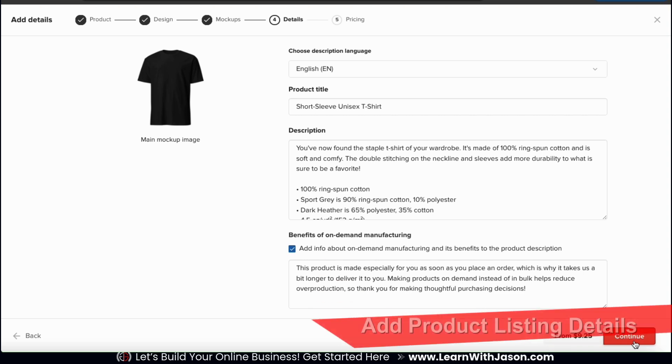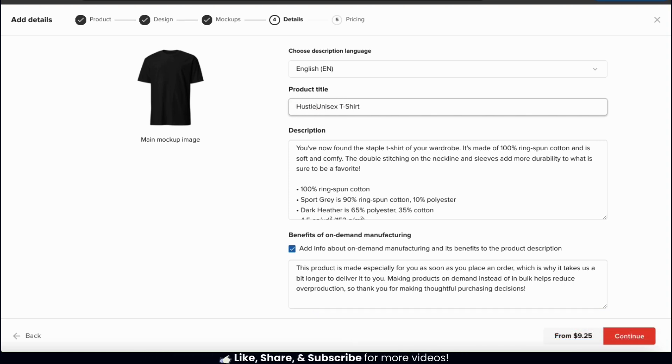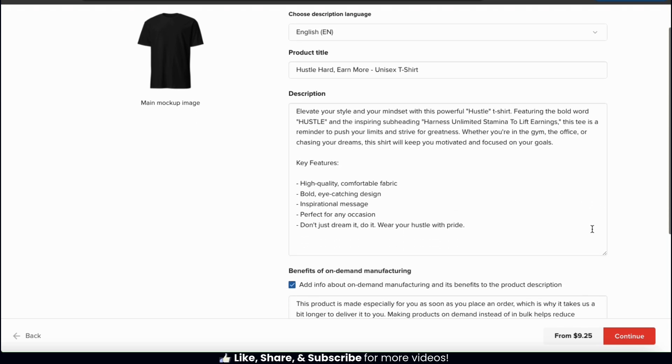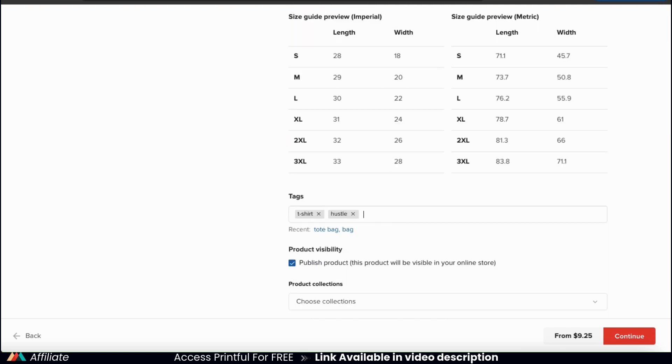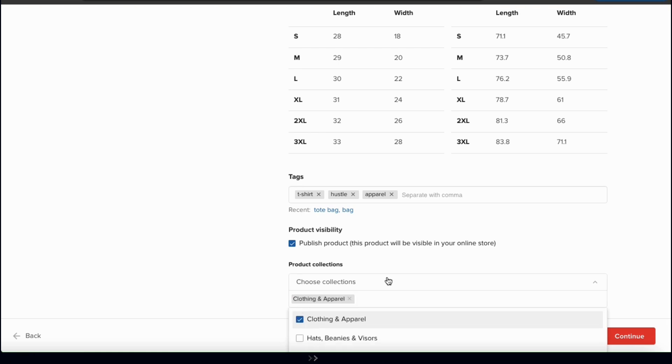This will take us to the next step where we can add our product details. This is where you fill out important product information like your product title and description. There will already be a default title and description based on the product you selected, but I recommend changing or adding to these and making sure you include good keywords and keyword phrases. If you scroll down, you'll see a few other options like adding a message about the benefits of on-demand manufacturing, adding a size guide, adding your tags, enabling your product visibility, and if you've created product collections on Shopify, there's a dropdown menu where you can select a collection to add your product to. Let's add my new t-shirt to my clothing and apparel collection.